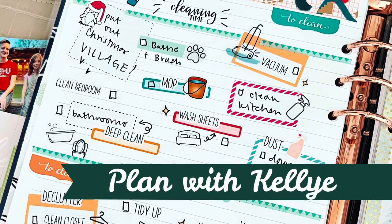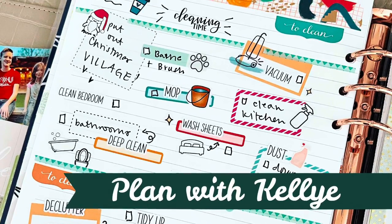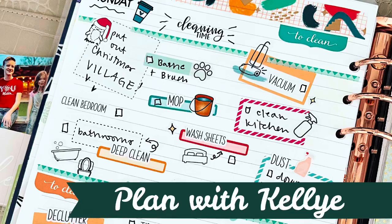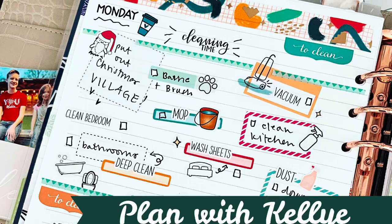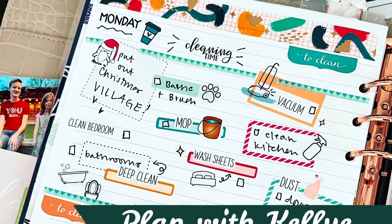Hey y'all, thank you for joining me for this video. I'm just taking a break and chilling this weekend. Today is Saturday the 20th, but next week on Monday it is go time, so I have made myself a master cleaning sheet. Stick with me if you want to see how I made it.